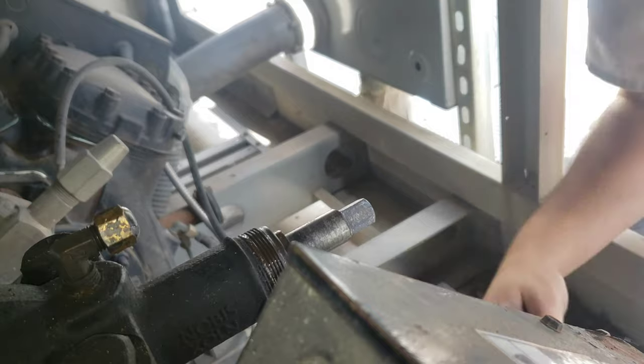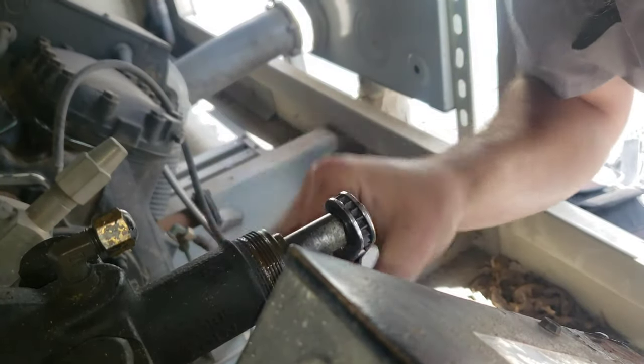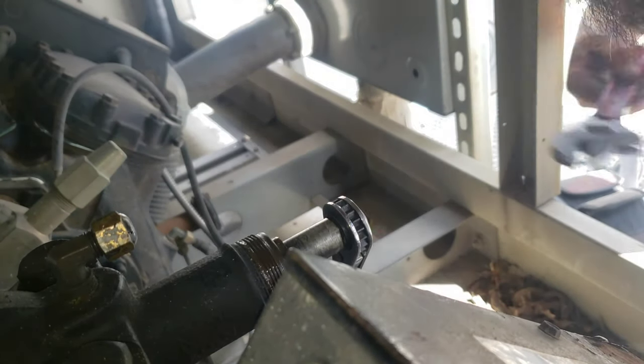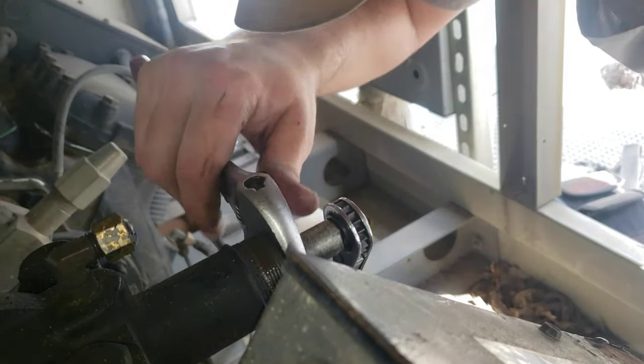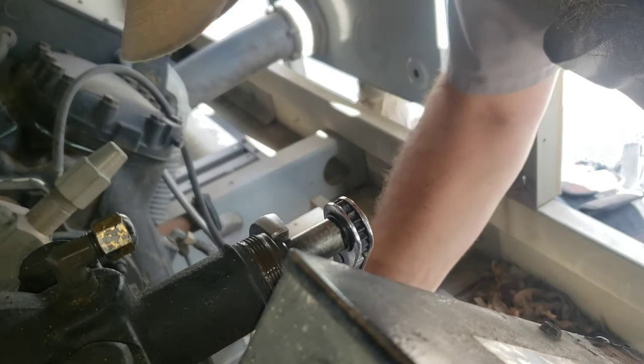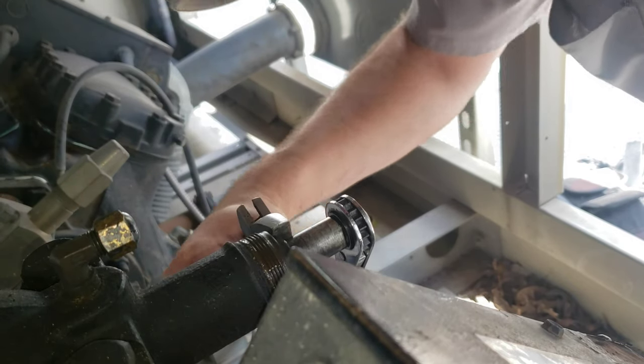I've got the stem all the way out. I'm going to go in just a hair, come in around the packing part. Nice and snug.